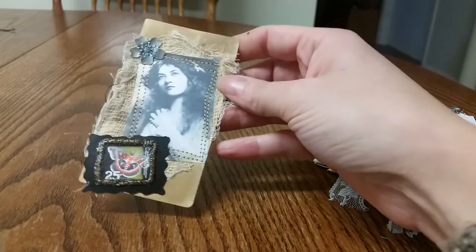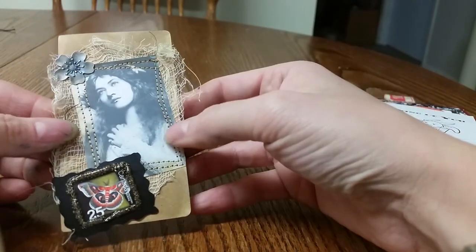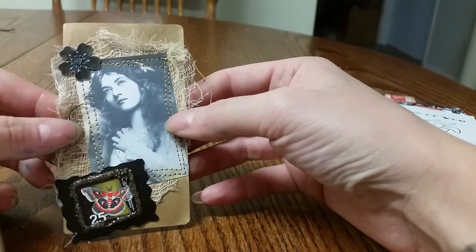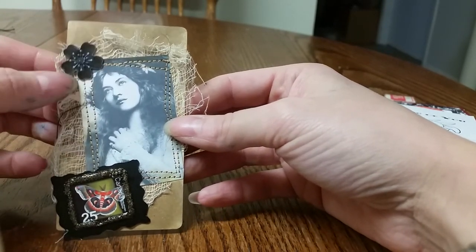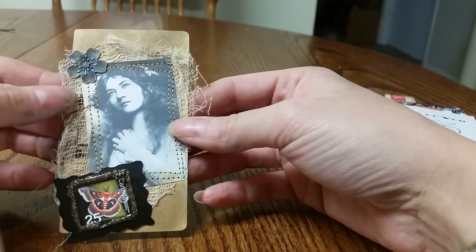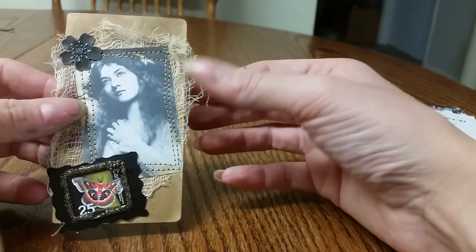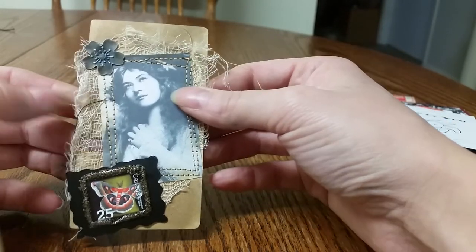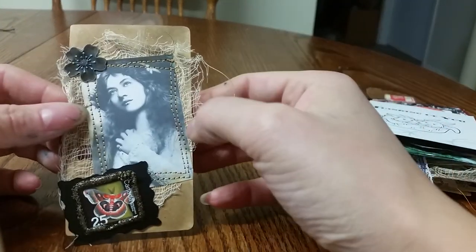This is the last one — the stickles are still wet, so I didn't shove it in with the pile. Another stamp and another Tsunami Rose image, metal flower embellishment. They were actually stickers and I took the adhesive off the back because they were like foam dots and I didn't want it raised. Oh, I didn't ink the back of that one — I'll have to do that before it goes in a book. So that is what I've been working on.